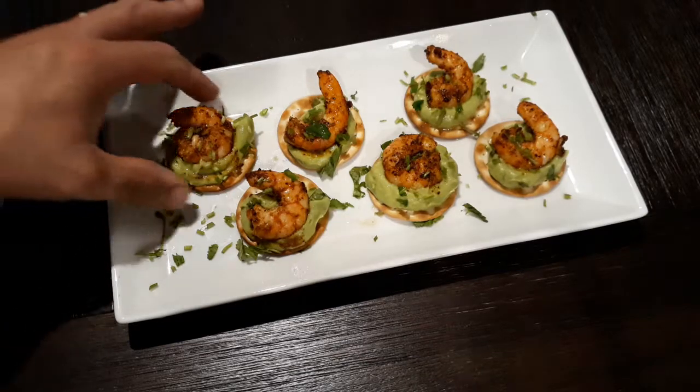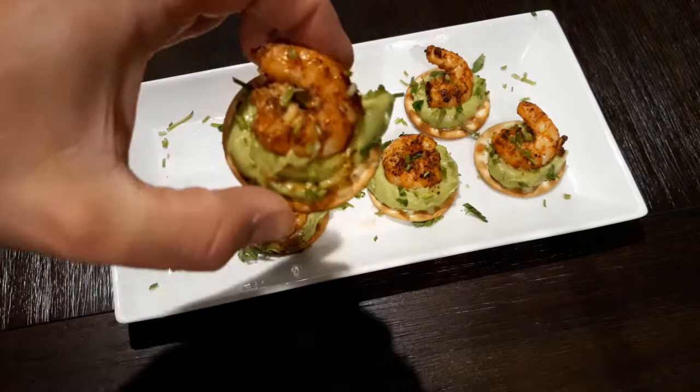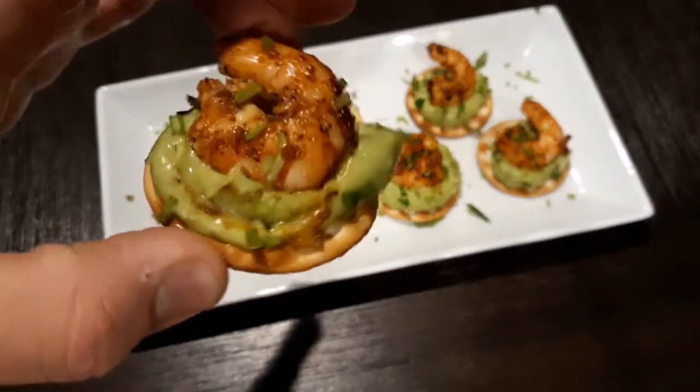Make sure you like, subscribe, and also follow and everything. This is going to be amazing and it's going to be a delicious, delicious hors d'oeuvre.